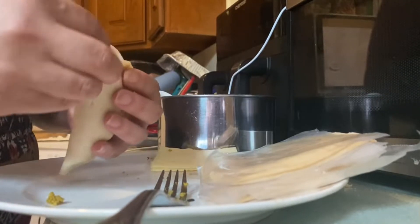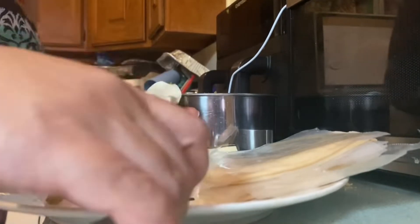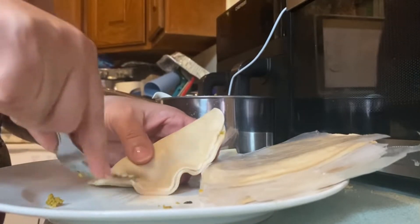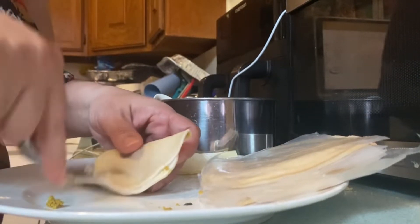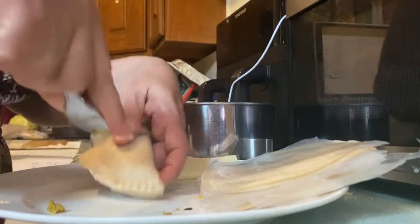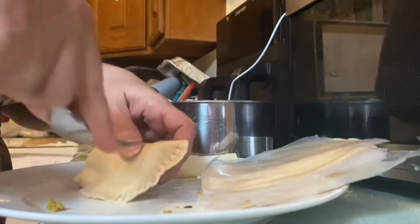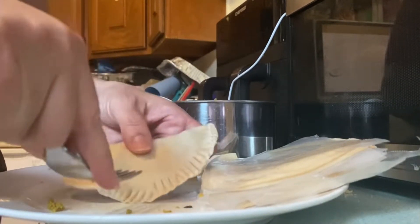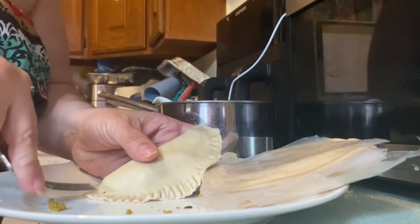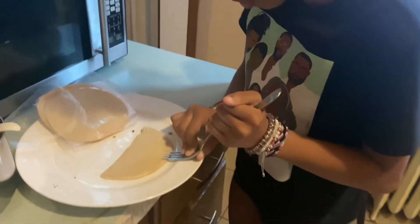Squeeze it and then just take the fork and go all around one time — one side and the other side — and put it to fry to golden brown. And that's it, enjoy!